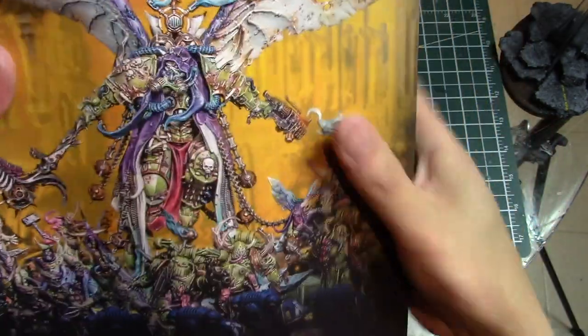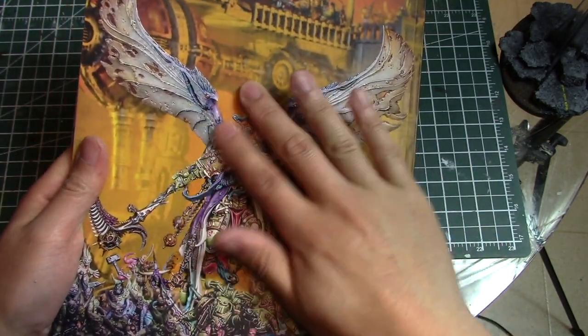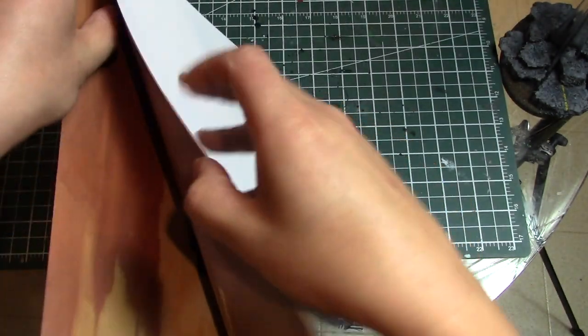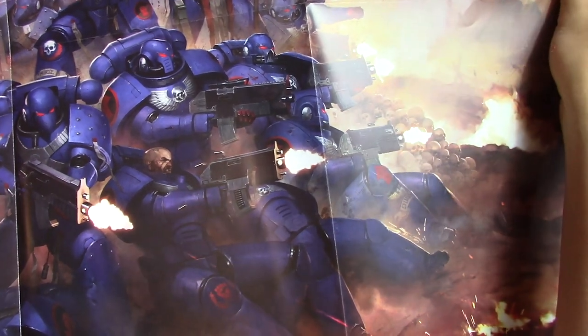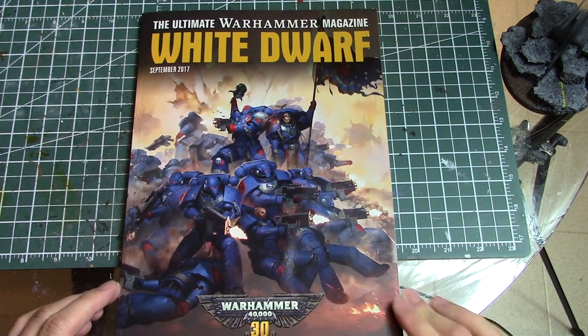The embossed cover is very detailed and shiny while the rest of the page is matte, making Mortarion really stand out — it's like 3D. You also get some posters: one advertising Total Warhammer, and the other is a poster of the Crimson Fist box cover artwork but in the new style with Primaris Marines against Orcs. Very awesome. I don't think I'll ever do anything with it but I'll keep it just in case.